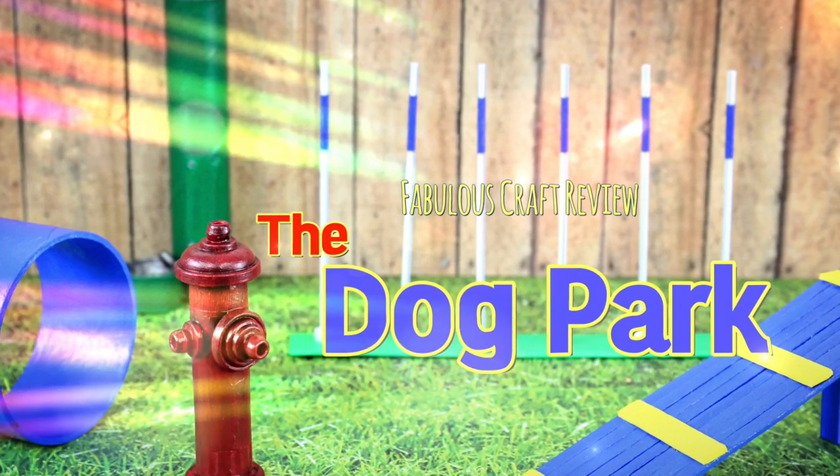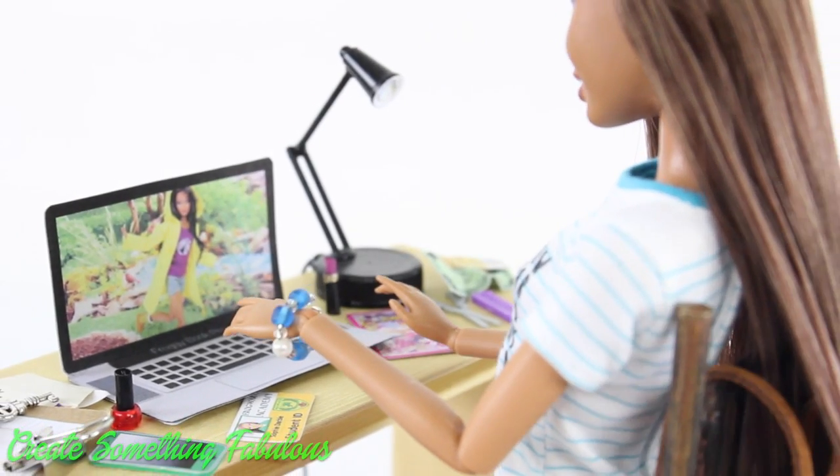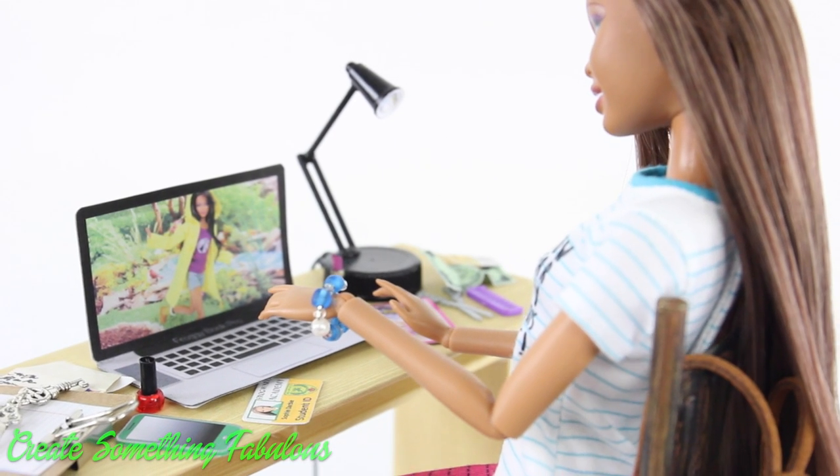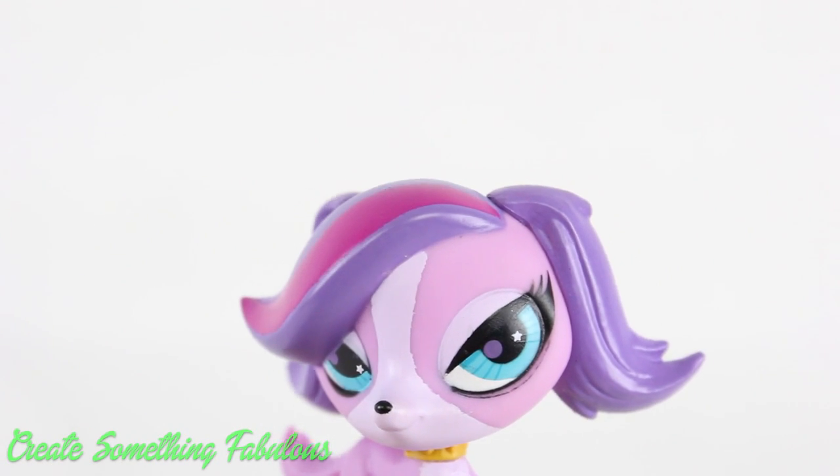Our Doll's Dog Part — I was reading the comments and saw that someone had asked for a dog agility set for a toy dog, a doll's dog, like a little pet shop.